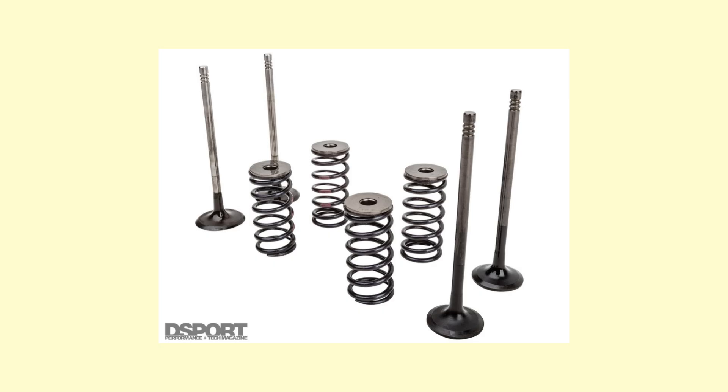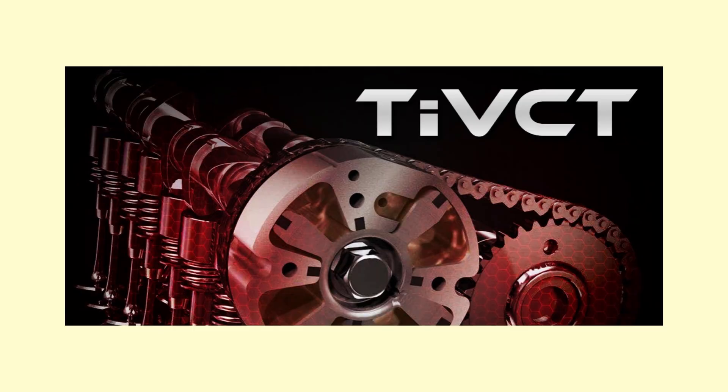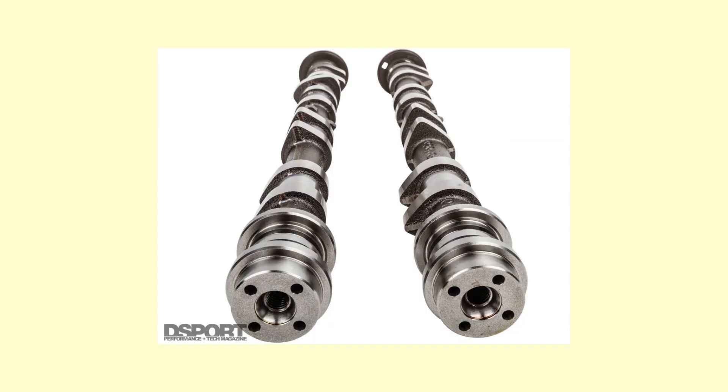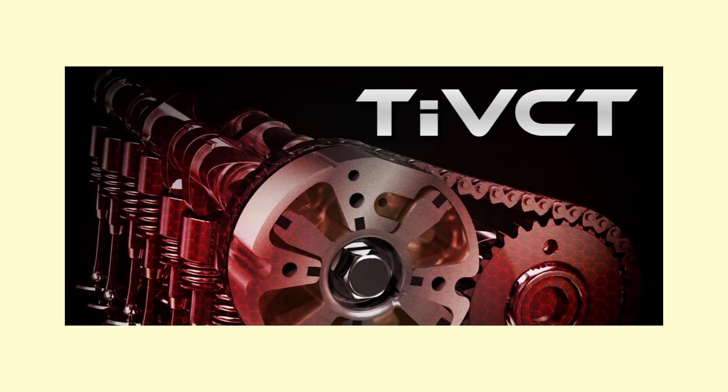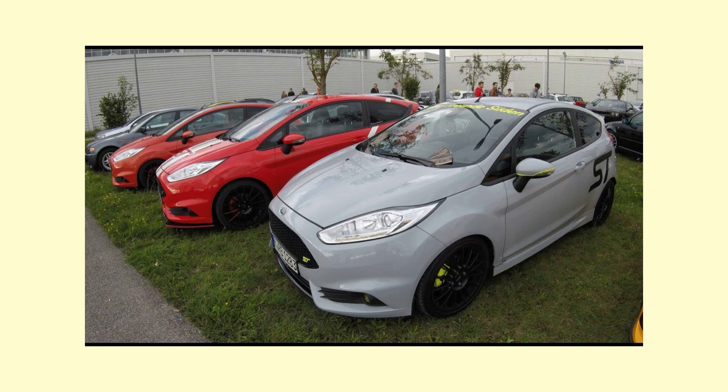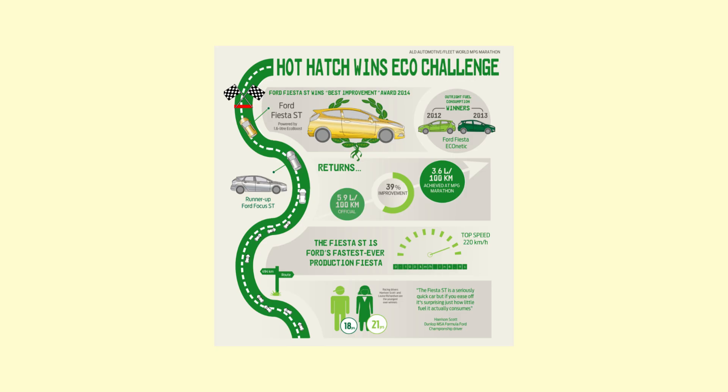We now know how big the valves are, but how do they work? Through twin independent variable camshaft timing on both the intake and exhaust camshafts — instead of the conventional VCT setup which only worked on a single camshaft — you get improved power and torque. This is why many owners often praise this engine for having quite a torquey bottom end, and of course great fuel economy and reduced emissions.